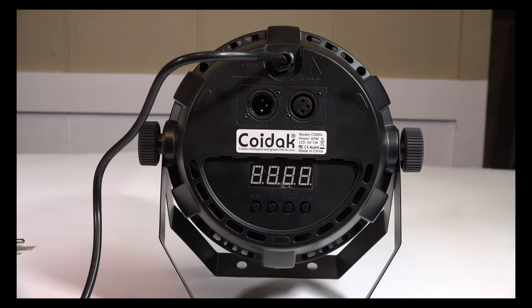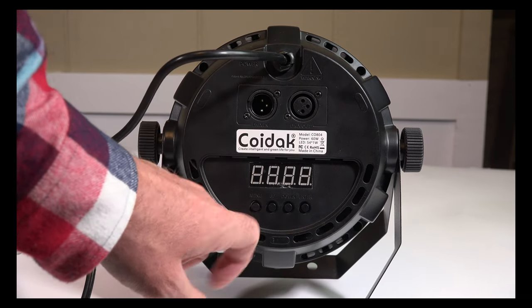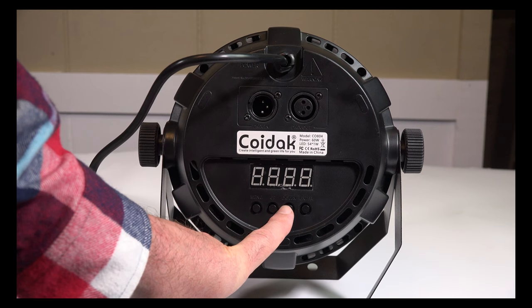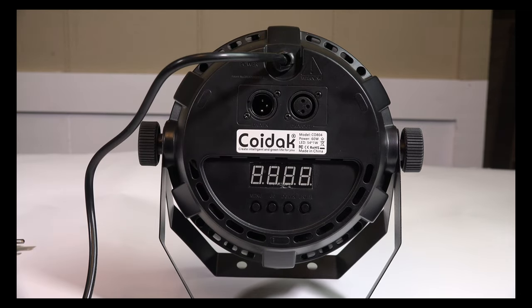Another weird thing is I keep thinking it's upside down. I expect the controls to be on the bottom, but every time I put it the other side up, I notice the controls are actually on the top — or well, they should be on the bottom. You have the menu, the up and the down, and then enter. For the most part you don't need much — you can figure out what's going on. It does have a DMX controller, which I think is for remote control, but I don't need that.